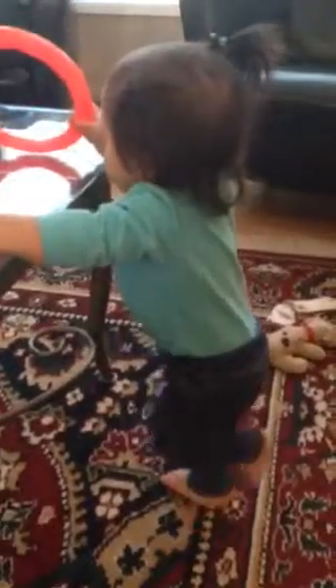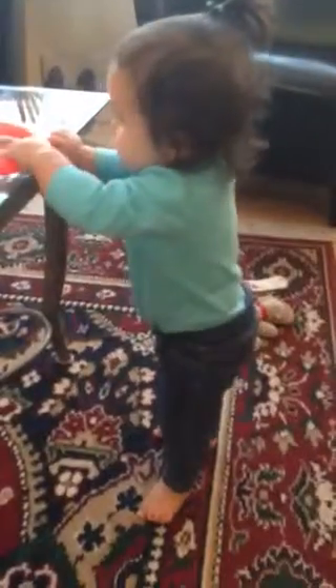It was so cute. Gotta work those biceps! It's so funny — she'll stand up and then all of a sudden she's like, let's go with one hand, and then she'll be shaking. And then all of a sudden she wants to get down on the floor. You can just see her negotiating how she's going to sit down and all of a sudden, plop. It's just so funny. And she's just so tiny.